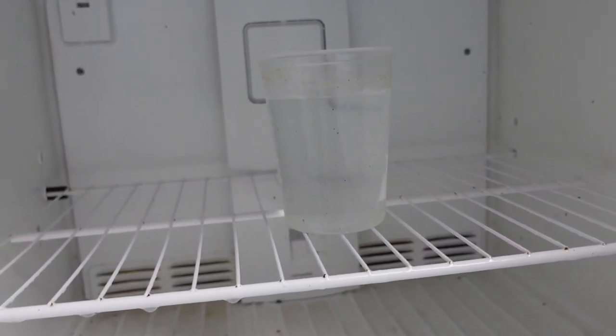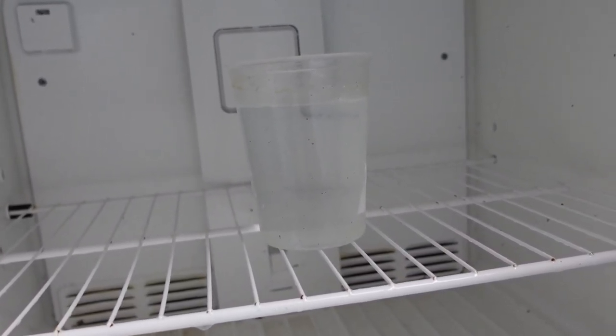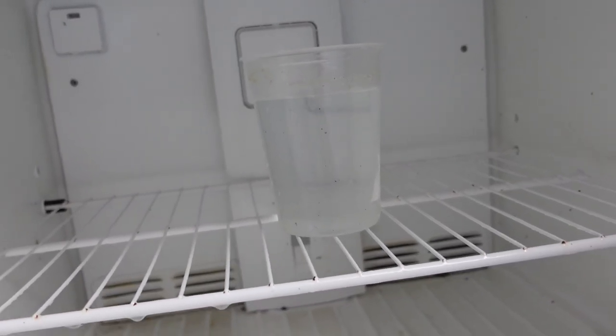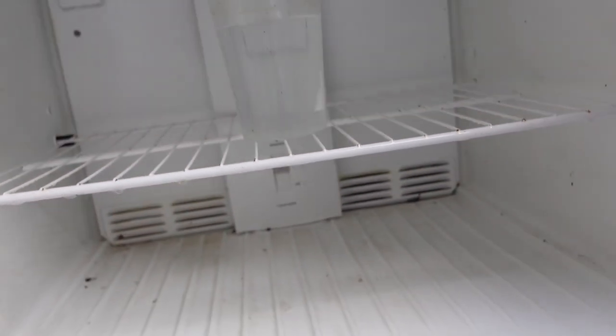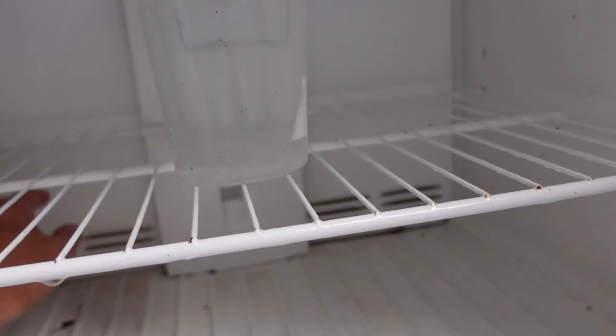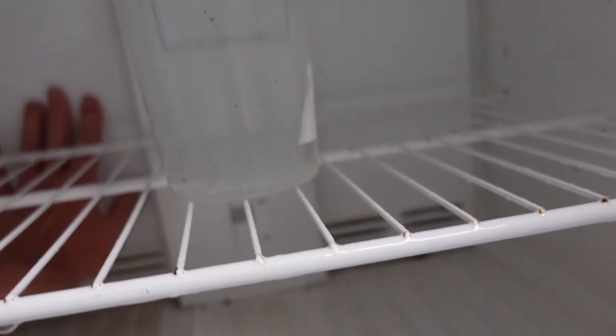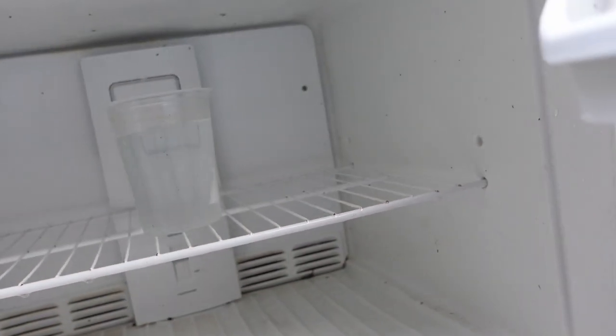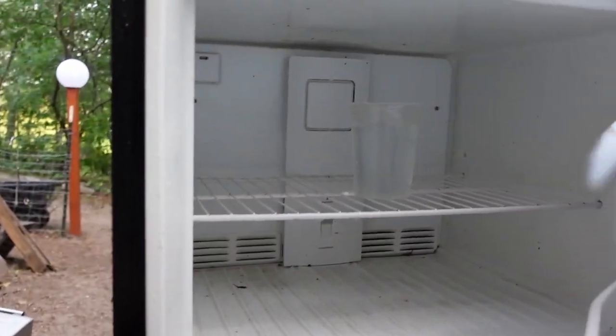All right, gonna let that sit and see if it works. If it does, we'll be able to have another fridge. It's hard to tell right now — oh, it's cool! All right, let it go, see how it goes.